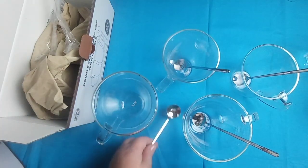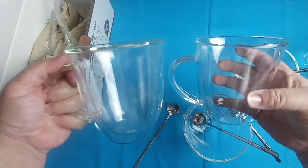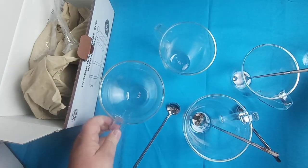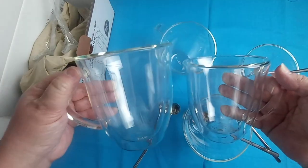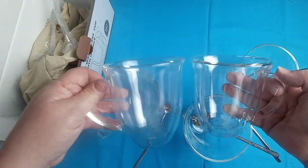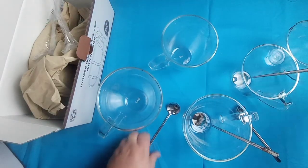Let's do a size comparison. You can see there is a difference in how tall they are — here's the nine ounce compared to the 16 ounce, and the nine ounce compared to the 13 ounce. It's a little hard to tell with them being empty, but they are very nice.